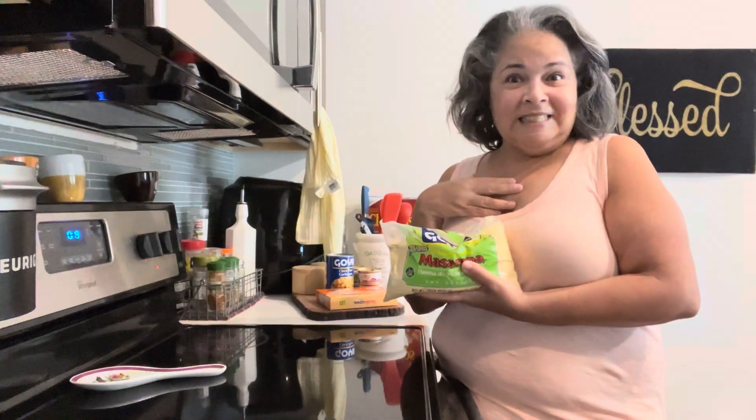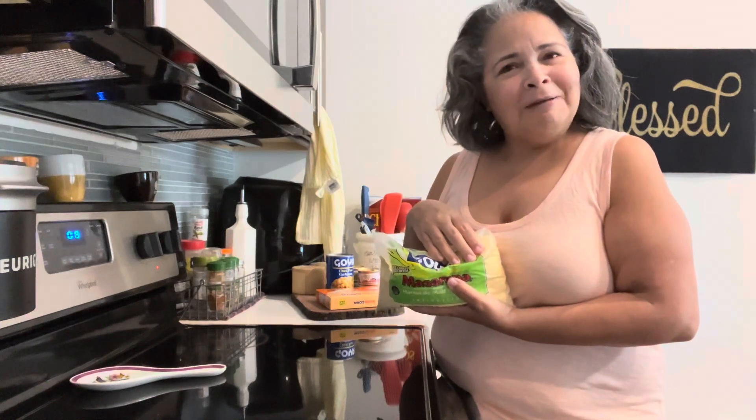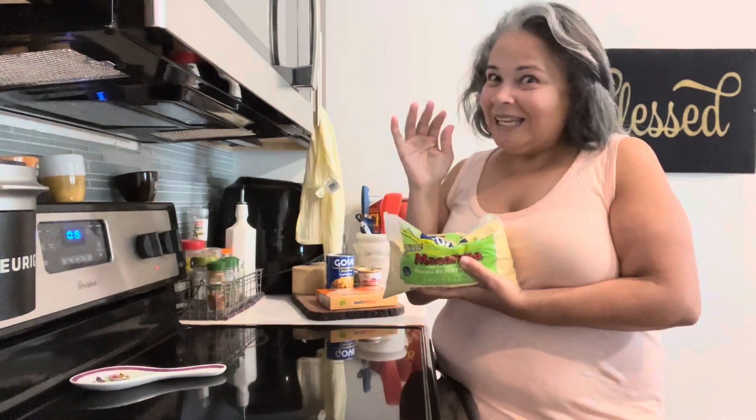And I think I did say my name, but if I didn't, my name is Wanda. Thank you for stopping by. Alright, my friends. Let's see.